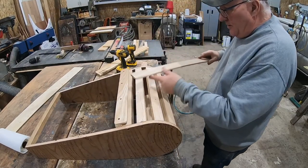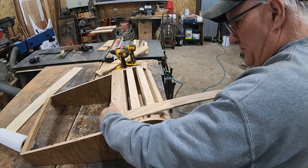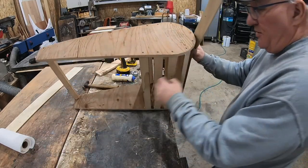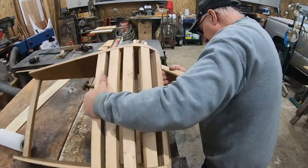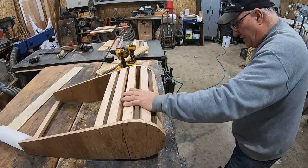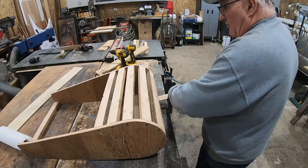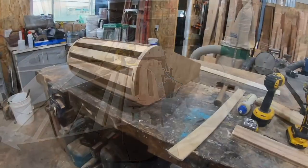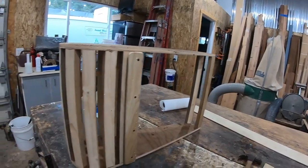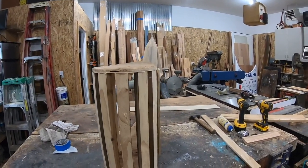That is going to be where you slide your boards in. It's already wanting to start bending. When this stuff is all steamed and gooey, the plan is to have this thing sitting in this position. I'll probably have something holding on that end, slide this in into those little slots, and start wrapping it up around and clamping them in place as we go. That's it for the jig. Tomorrow I'm going to look around for some quarter-sawn white oak when I'm at the distributor, and I think we'll be ready to start wrapping.